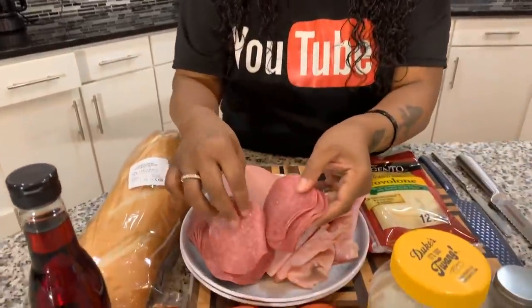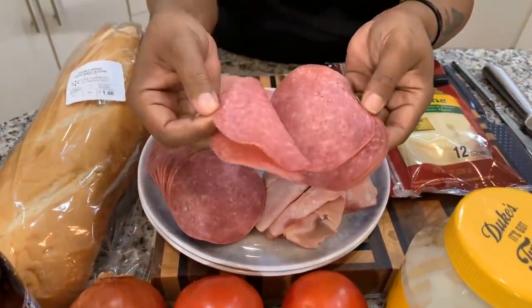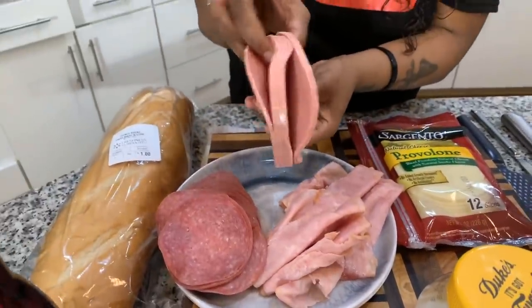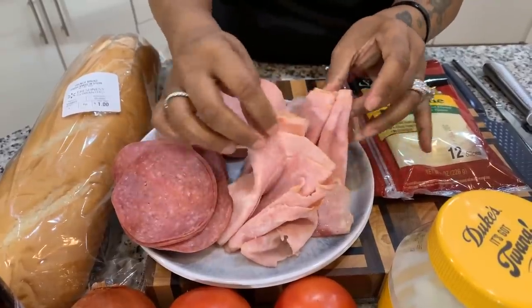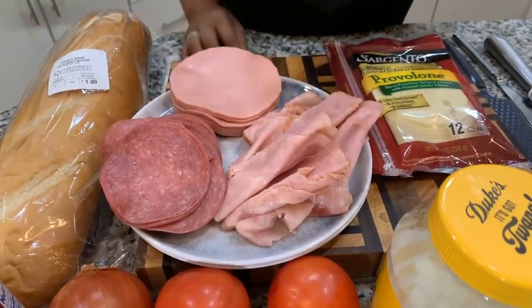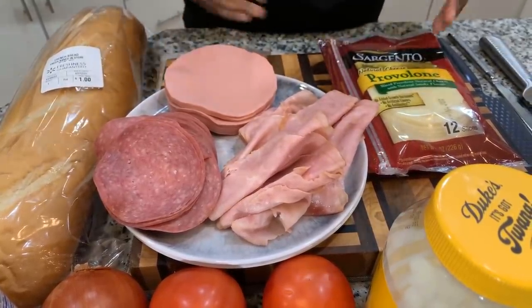Here are the lovely ingredients you will need. The first thing is to decide what type of meat you would like to use. When I'm making a submarine sandwich I always like to make sure my meats are nice and thin, because you really wouldn't want thick meats on your submarine. I have some gorgeous hard salami — look how thin it's sliced. Perfectly sliced. And then we have some garlic bologna and some honey ham. Any choice meats you would like to use — if you're not a fan of pork you can use all turkey or chicken. Have fun with the recipe.